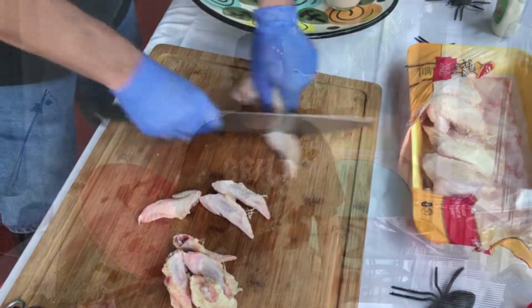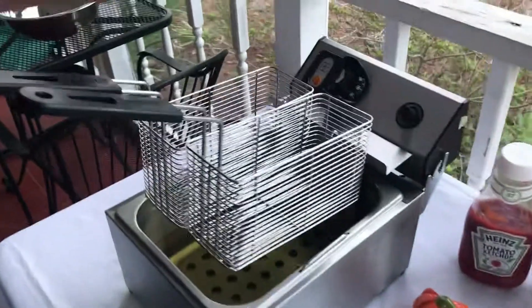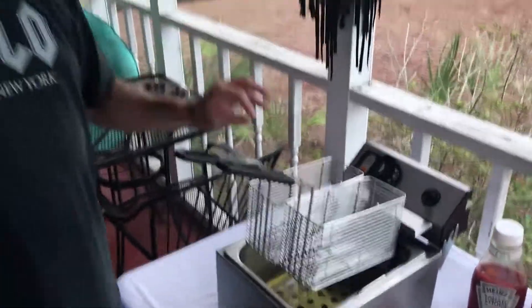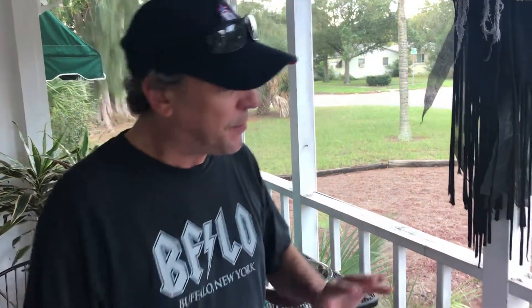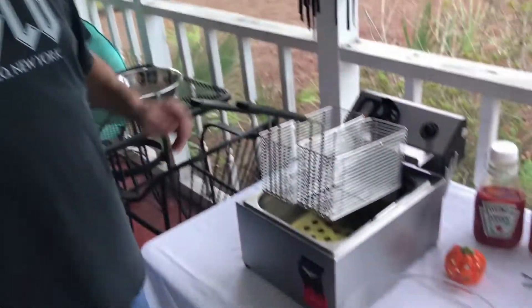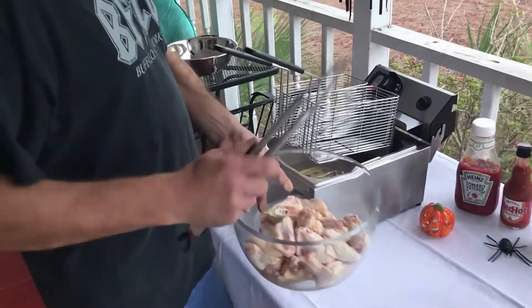We have our wings cut and our fryer is set. I normally cook at 350°F, but I like to raise the temperature an extra 25 degrees. The reason is that when you drop the wings into the fryer, you're going to lose temperature, and we want them to come out nice and crispy.